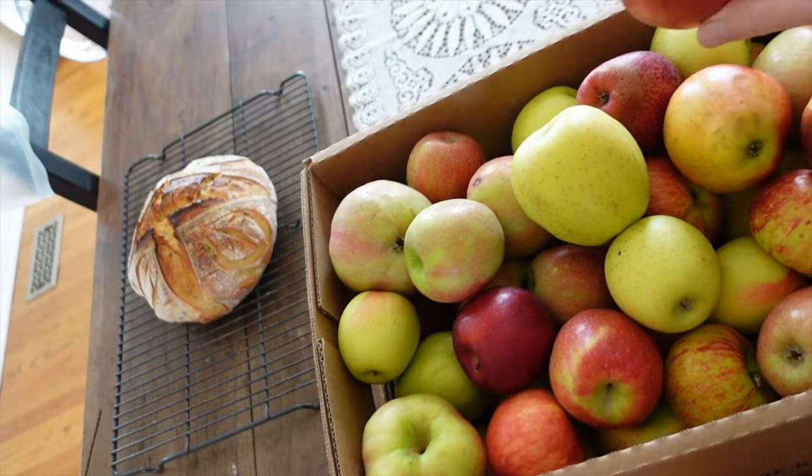My plan today is to can up some apple slices because as you've seen in my pantry tour last week, I only have two quarts and one pint left. I also want to get a little bit more apple pie filling done because we really love that recipe. And then with all of the apple peels and cores, we are going to make an apple simple syrup. I absolutely love to have this on hand — I do it with peaches, strawberries, and pretty much any fruit you are preserving.